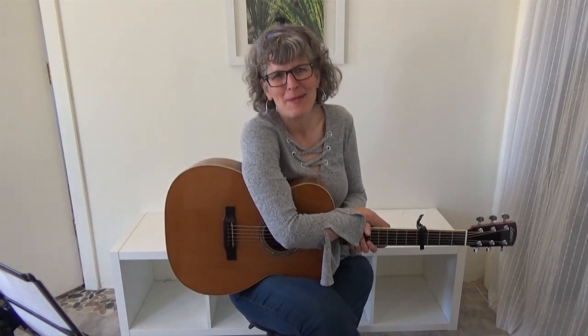That, of course, is the beginning to 'Yesterday Once More,' that great Carpenter song. And I'm going to teach you how to play it. I am Jamie Anderson.